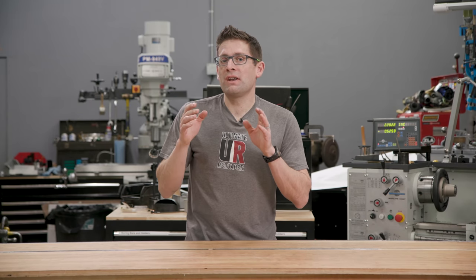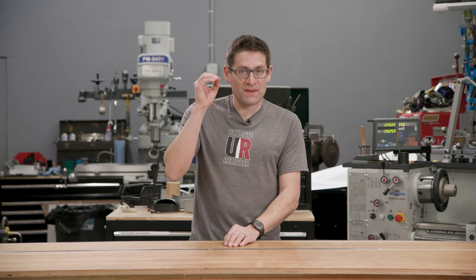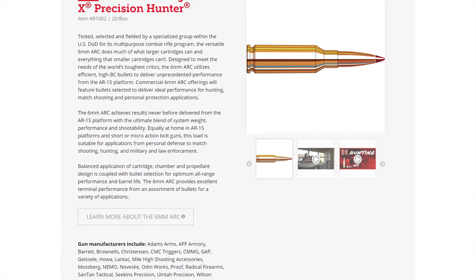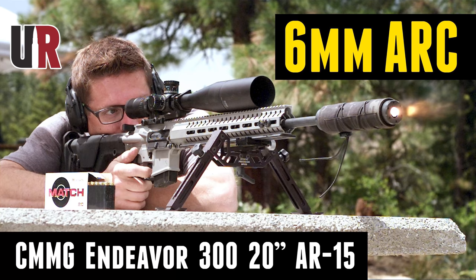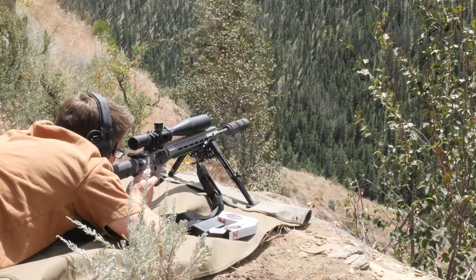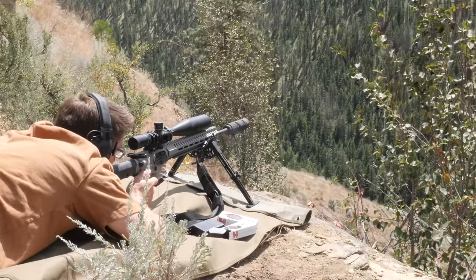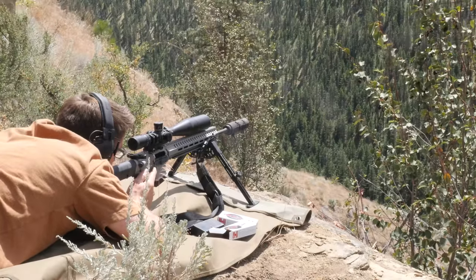On the ammunition side, Hornady released a new SKU I'm pretty excited about — the 103 grain ELD-X Precision Hunter in 6 ARC. You may have seen my videos on 6 ARC this year covering the platform, CMMG rifles, and some load development. I think this is a great long-range all-rounder for the AR platform as well as bolt-action rifles.